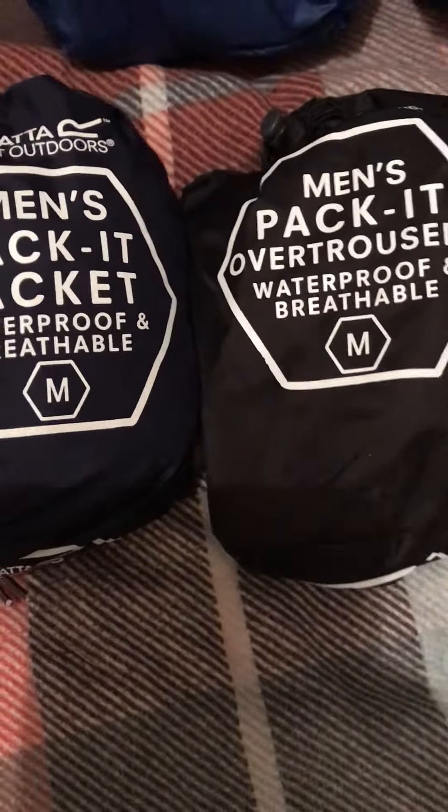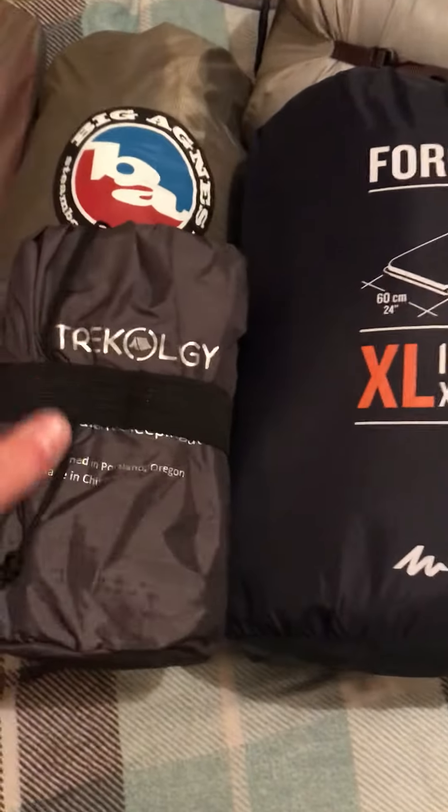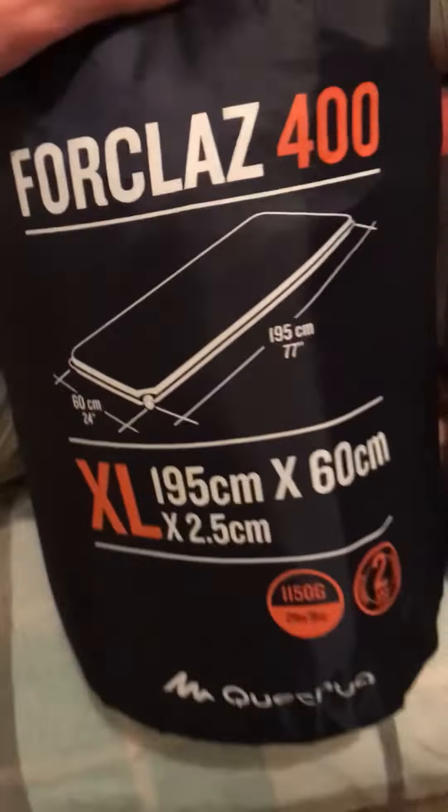I've got my waterproofs, obviously for obvious reasons. I've got a helium pillow. I bought myself a new sleeping mat because my other one was massive. I'm going to show you my other one because if you're doing multi-day hiking you don't want too much in your bags. This was the size of my cheap one — about 20 quid — and this is the size of my new one, which was about 39 quid. They probably do the same job but this one's a lot lighter and a lot more compact, so the old one is going into the storage cupboard.